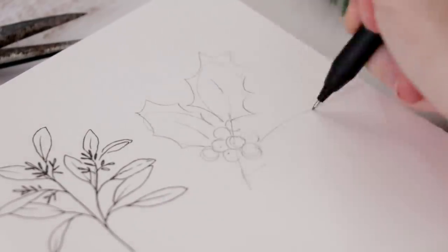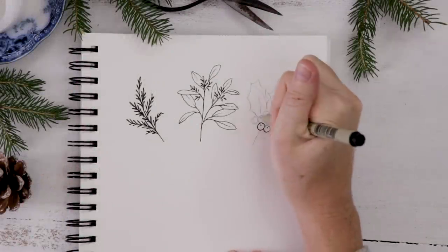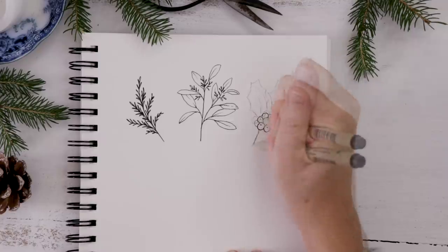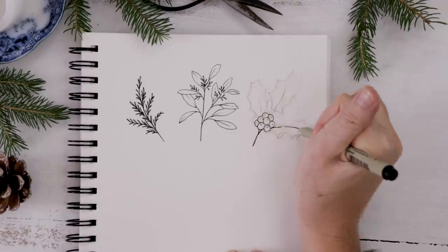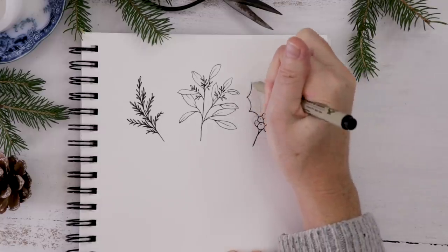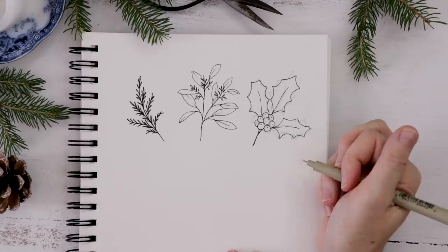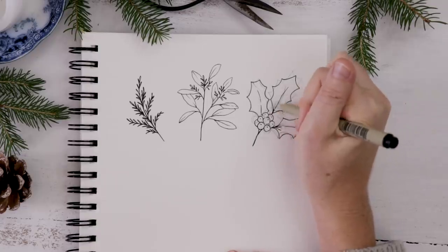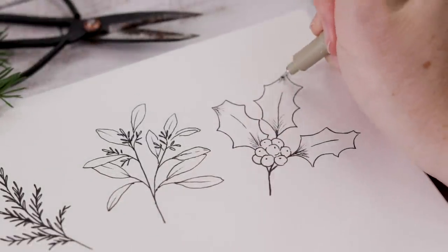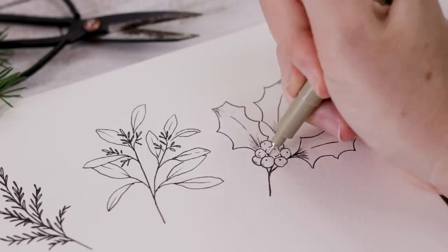The holly has that classic scalloped edge that is so synonymous with Christmas and the holidays. We do this big cluster of berries — you don't want them to be too perfect or form a perfect circle; keep it a little imperfect for a more natural look. These leaves don't need to come to a direct point; they can be a little weird. I'll add just a hint of line shading, get rid of the pencil marks, and then add a little more line shading on some of the berries and leaves.